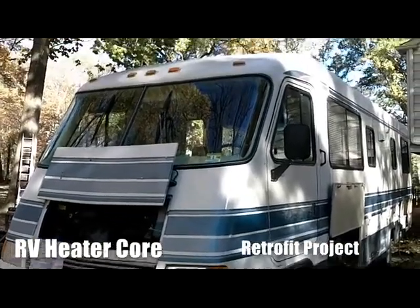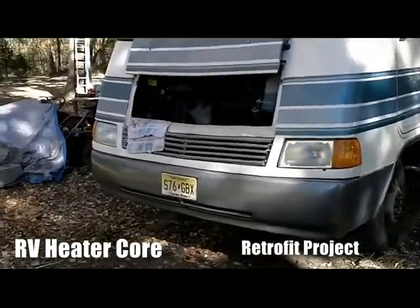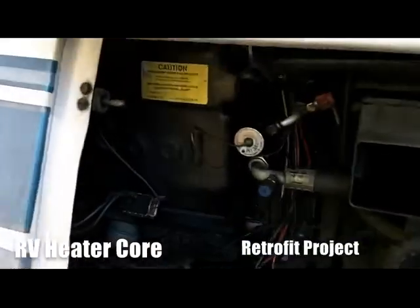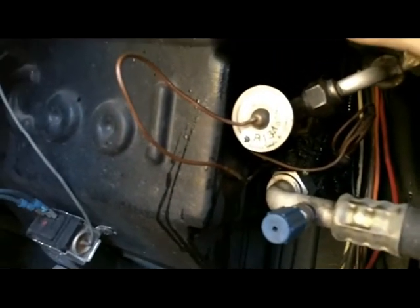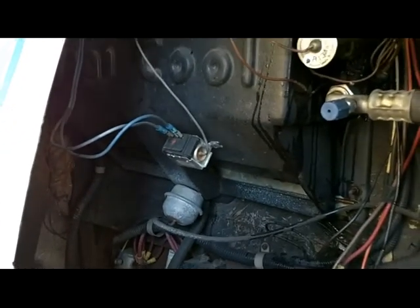Hello everyone, this is Buck, coming at you once again right here outside with the 1992 Rexall AirX motorhome. I just did a boneheaded thing and now I'm going to have to do a repair job. I was trying to take this hose off and I ended up breaking the weld where the pipe connects to the heater core itself. It looks like I'm going to have to do a heater core job.